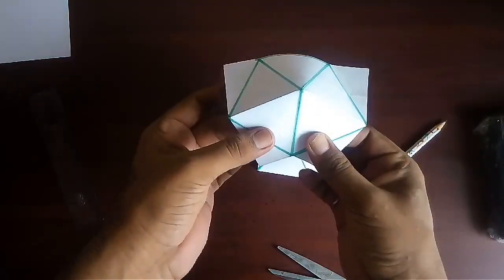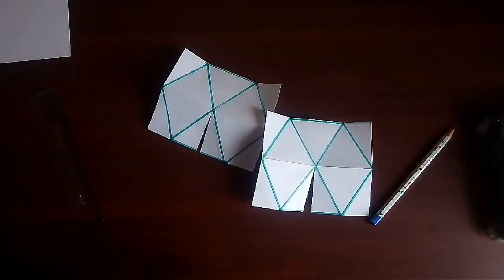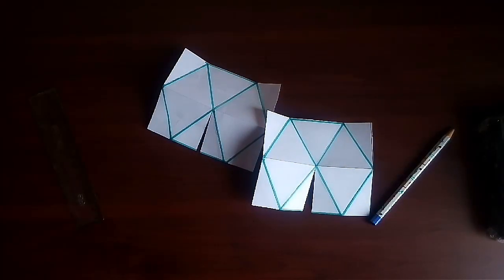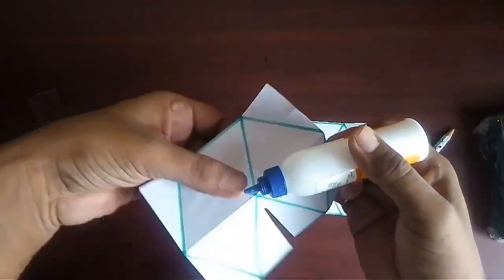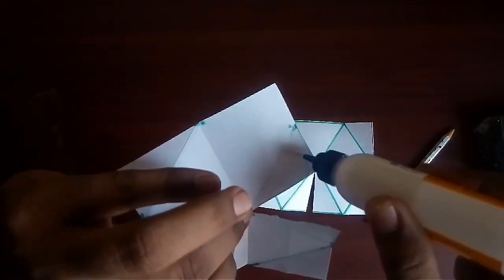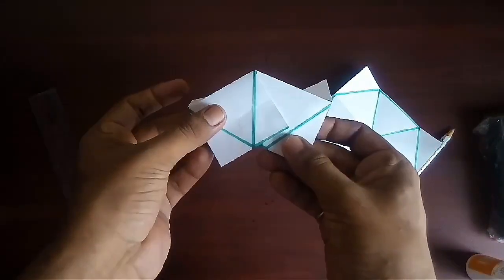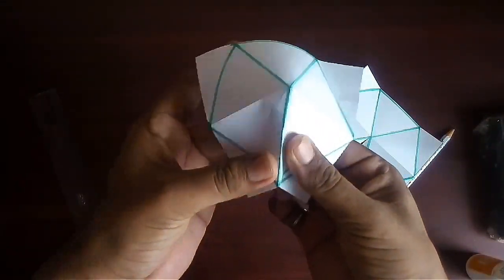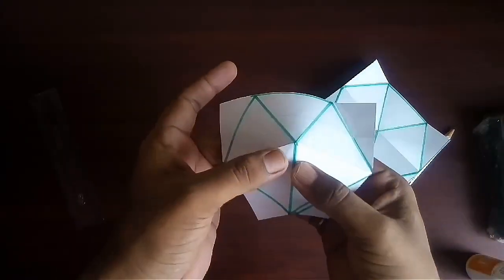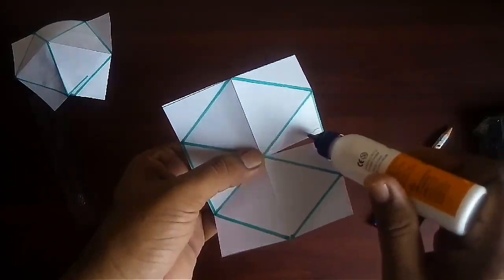Now reduce one triangle of the hexagon as shown. In this way we get two pentagons.